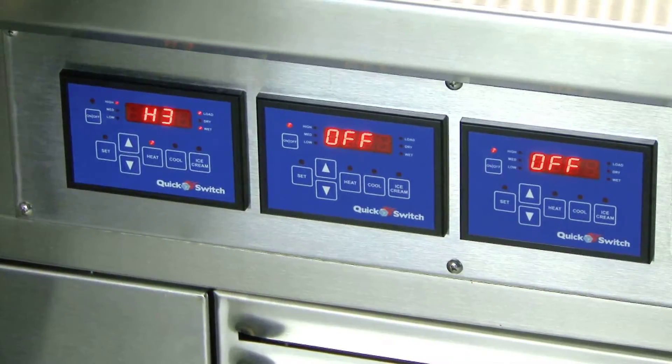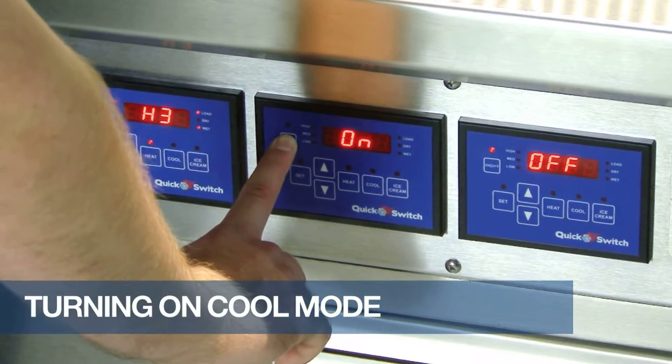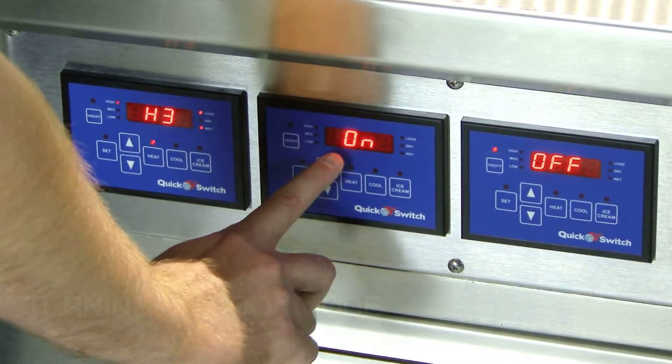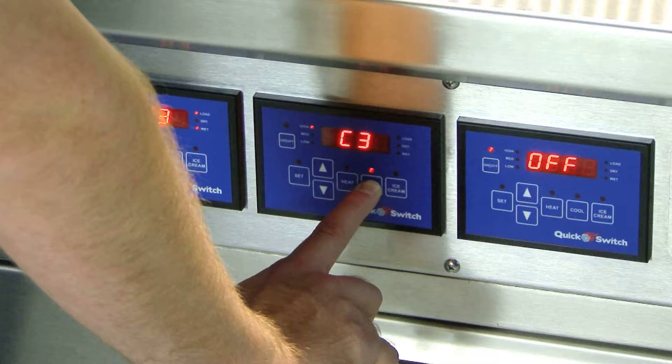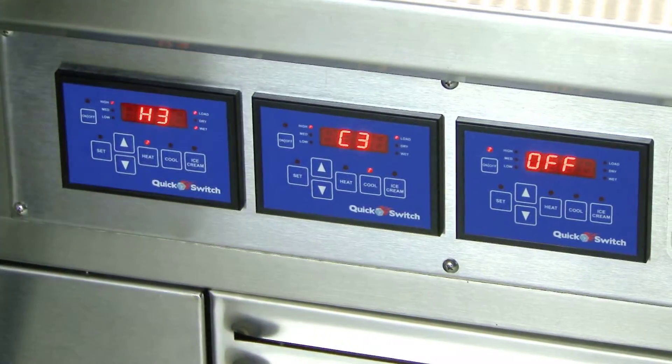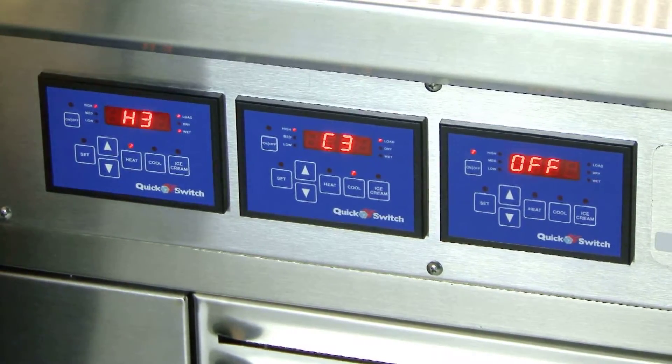Now let's turn on well 2 to the cool mode. First, press and hold down the on-off key for three seconds. On will appear on the screen. Now, press and hold down the cool button for three seconds. C3 will appear on the screen. This is our factory preset setting, and the compressor will turn on.